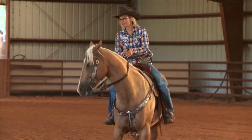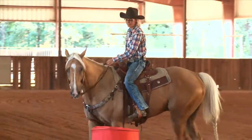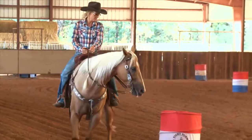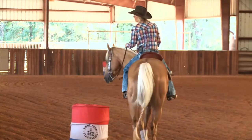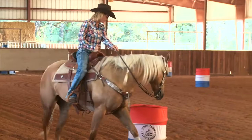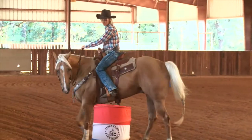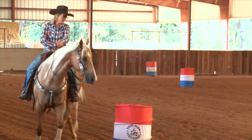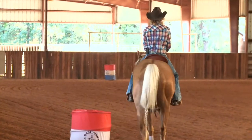If I was approaching the second barrel, I ride in a straight line three feet away. My hand goes to my horn and my rein hand stays roughly at the saddle horn area. I also ride with my knuckles up — it allows my elbows to be away from my side and my rib cage to be open so my horse doesn't brace through a turn.